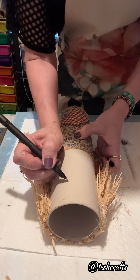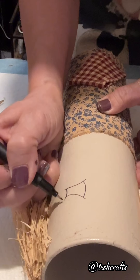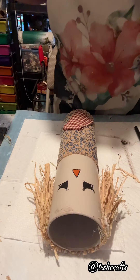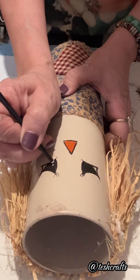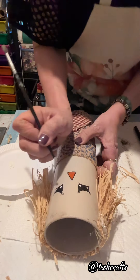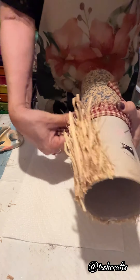Now I will start to draw the face of my scarecrow. This part is optional — I am not going to show exactly how I finished the face because you can make your own scarecrow face. Now I have the face done. I will just put some white dots there to give a little glow to the eyes, using the end of a small brush. I also made a smiling mouth and I am drying it.